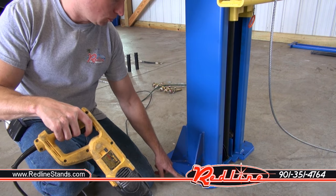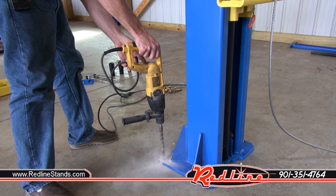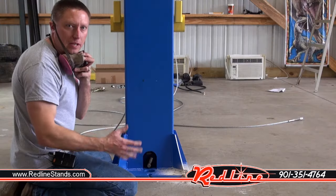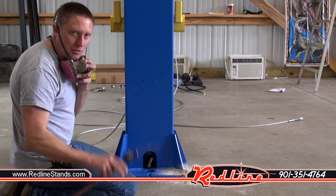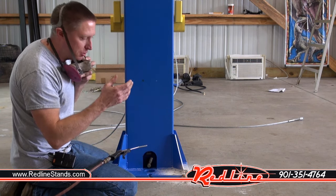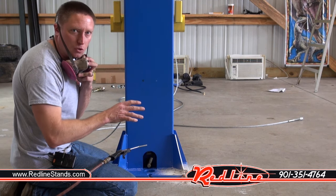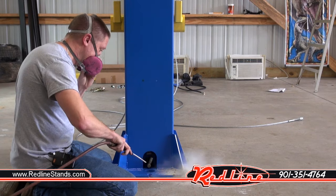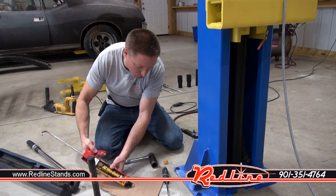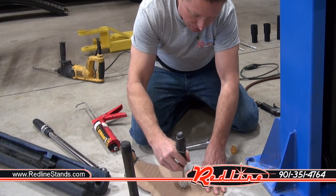Using the SDS hammer drill, verify alignment with the chalk line and drill the first anchor hole. Once drilled, take an air blow gun and blow all the dust out of the hole as well as from underneath the base plate. You don't want dust caked up between the concrete and the base plate — it'll blow out over time causing anchors to get loose. Most importantly, blow that hole out; it's mandatory to ensure the anchors can go in and do their job.